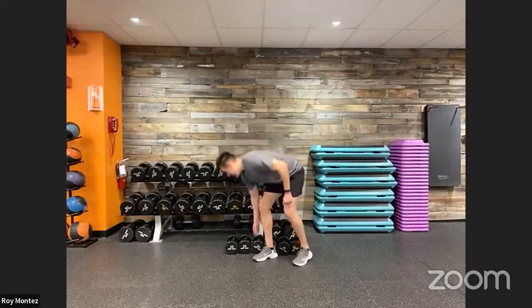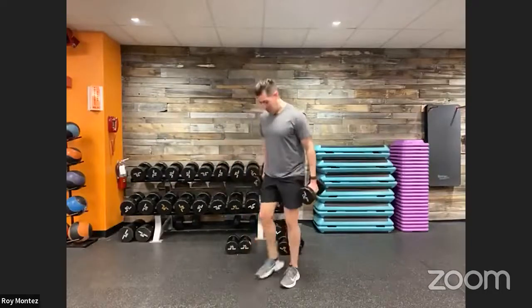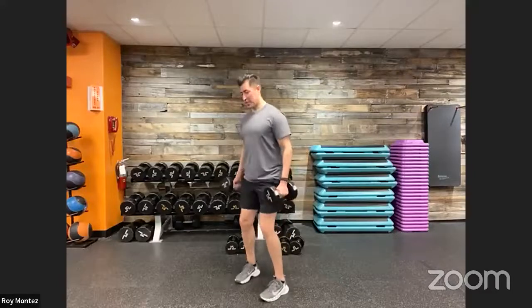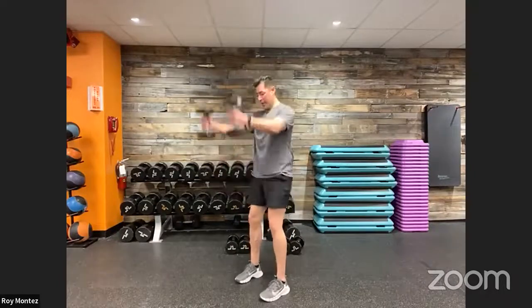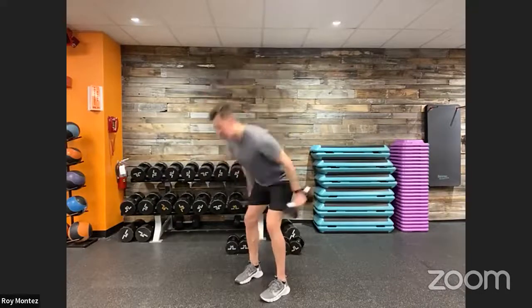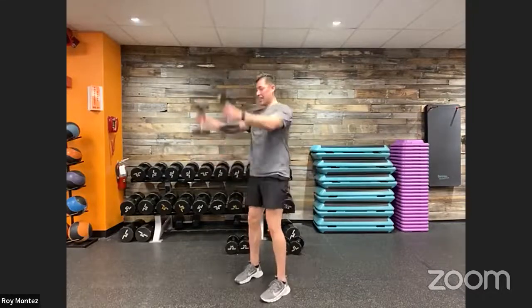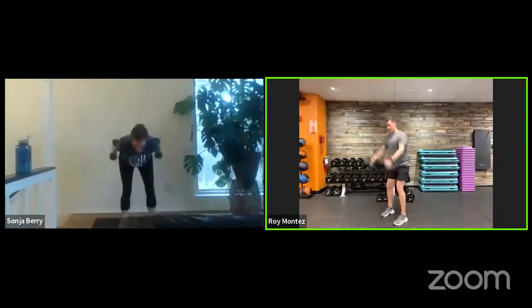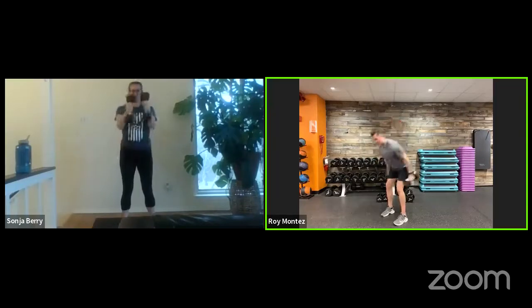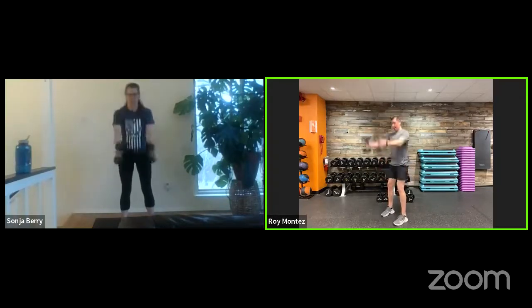Dumbbell skier swings coming up — 13 seconds to recover. Catching my breath. Dumbbell swings coming up in two, one. Feet shoulder-width apart, soft bend in our knees, 40 seconds on the clock. Think about driving through our hips — arms just use that momentum to carry us up. Glute activation, hamstring activation, a little bit of lower back. Squeezing those glutes at the top. Last 10 seconds — control your movement. Last three, two, one — and recover. Good job.